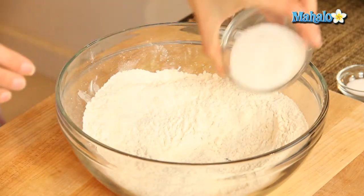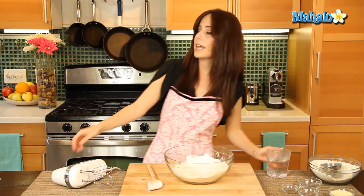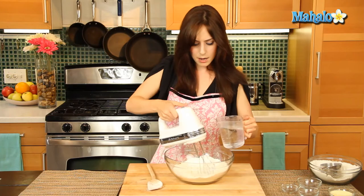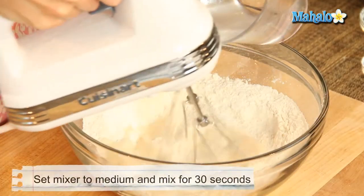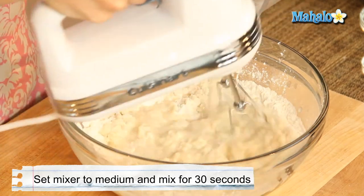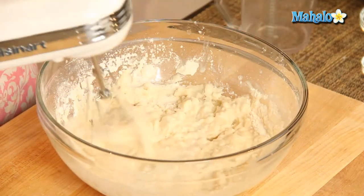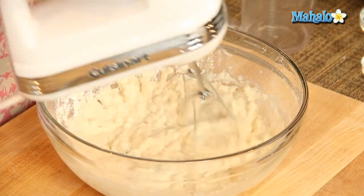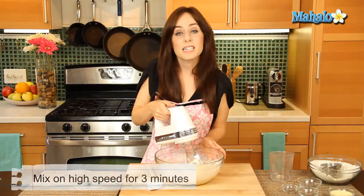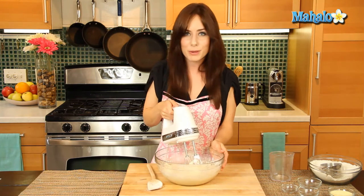Now add in the sugar and the salt, and using a hand mixer — I definitely recommend on low to medium — we're going to mix in the water. We're going to mix this for about 30 seconds, then put it up to high and beat it for three minutes on high speed. We'll come back when we're all done.